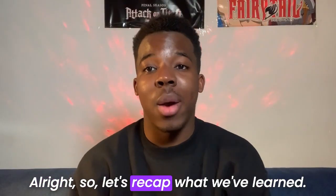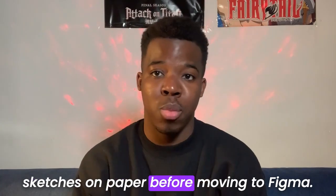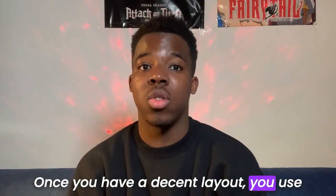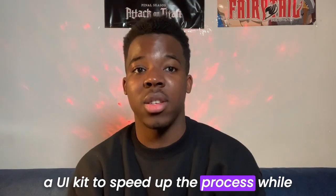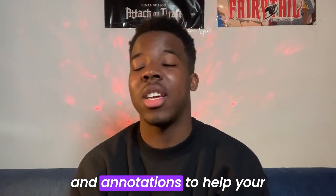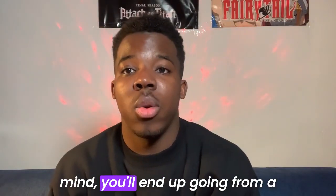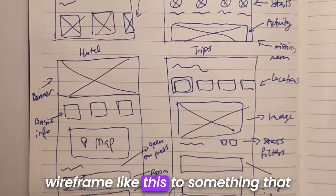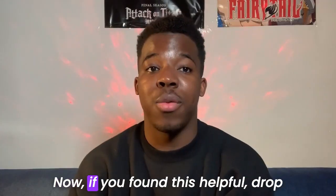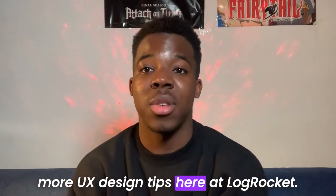Let's recap what we've learned. Wireframes have to be clear and functional, so start with sketches on paper before moving to Figma, and focus on structure and layout. Once you have a decent layout, use a UI kit to speed up the process while using grids and guides for consistency. Finally, add labels and annotations to help your team fully understand your design. If you keep all these things in mind, you'll go from a wireframe to a beautiful finished design that you can be proud of.